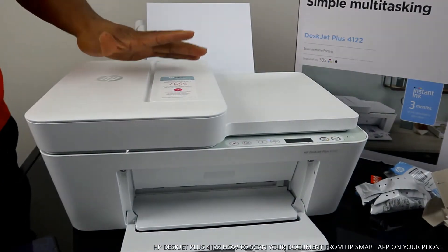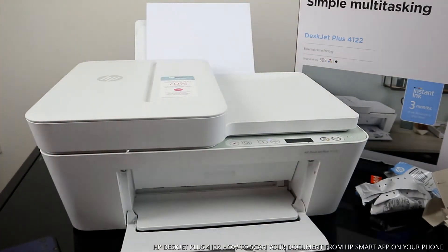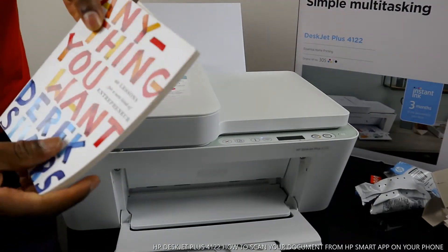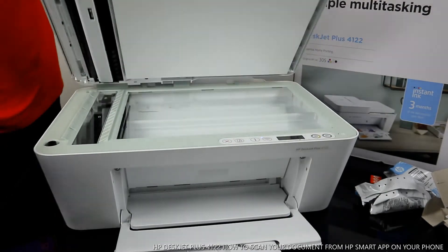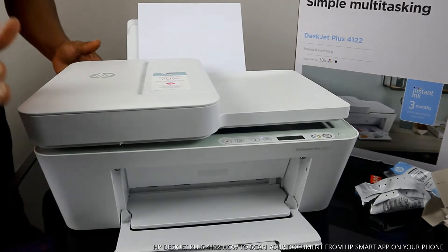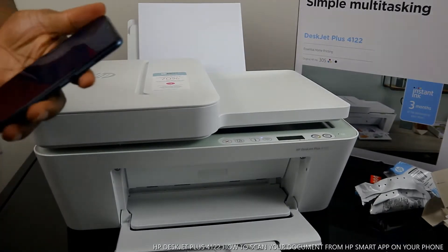What you want to do is scan a document — or any paper or anything you want to scan. I have a book here I want to scan. Place the book on the scanner and close it. Once you've done that, go back to the app.